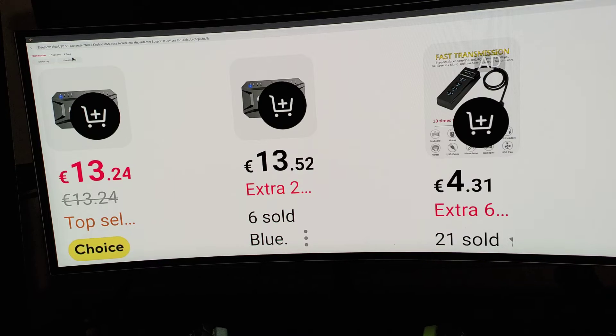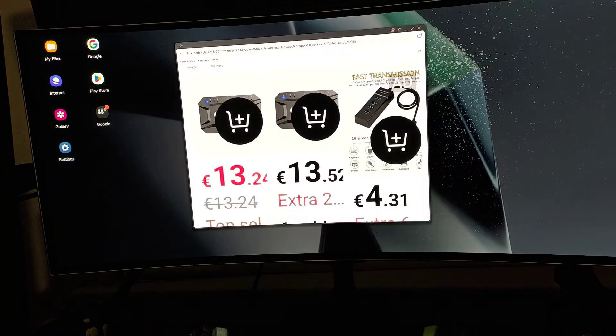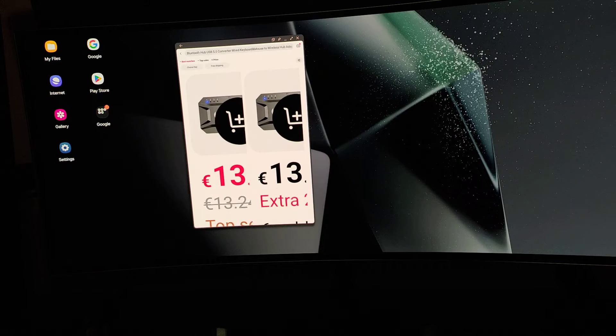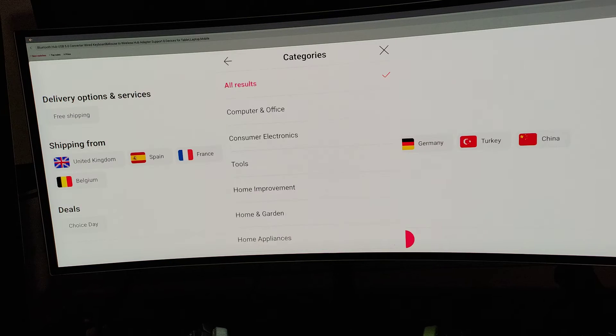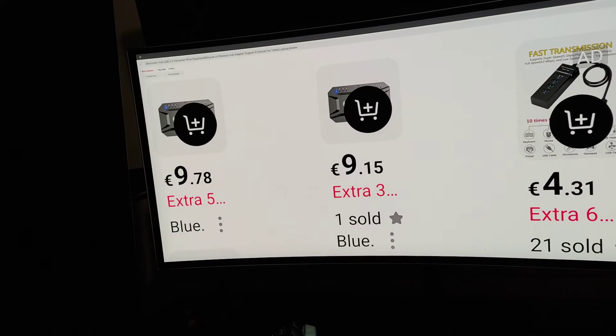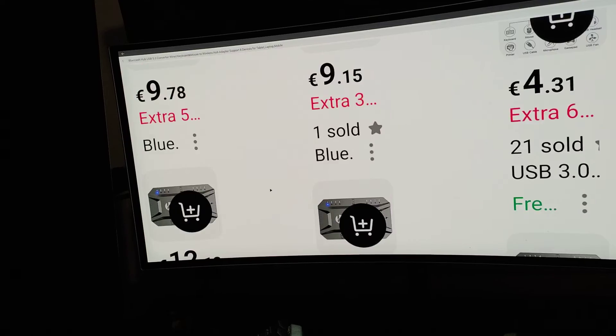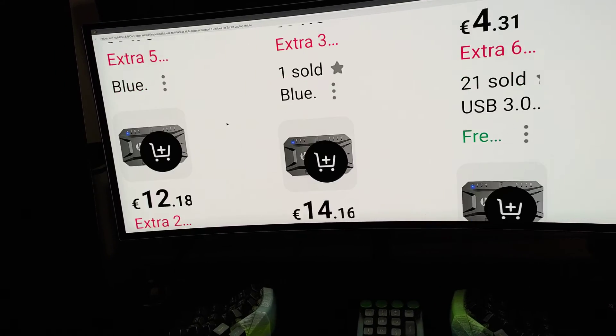Alright, let me Ctrl+V that in — boom, easy peasy. There's obviously a problem with the scaling here. I'll try to fix it but it's not really helping. Anyway, there we go — they're around nine euro each. There are literally about 20 different sellers selling the exact same thing, and it looks like I got mine for fairly cheap.